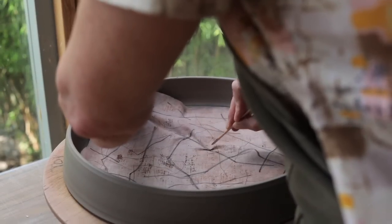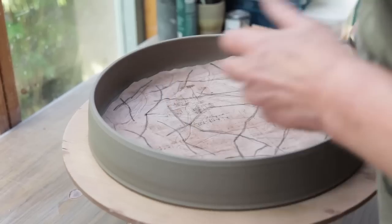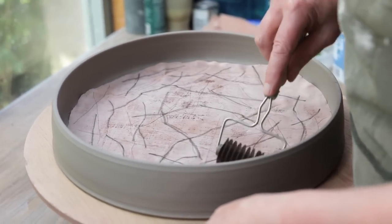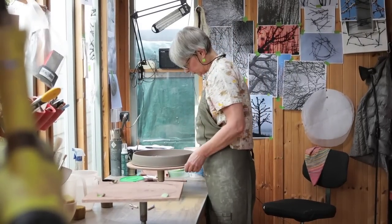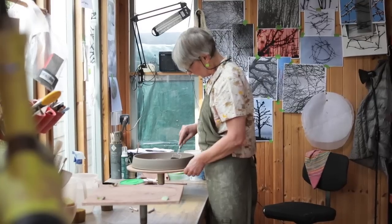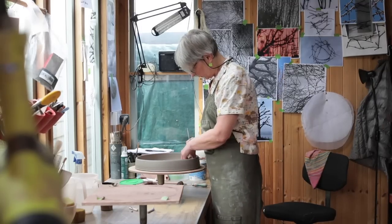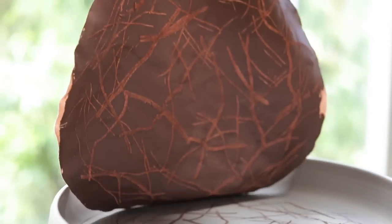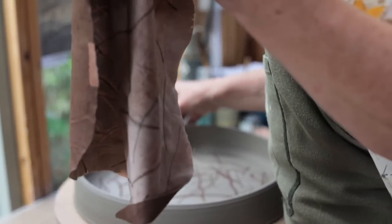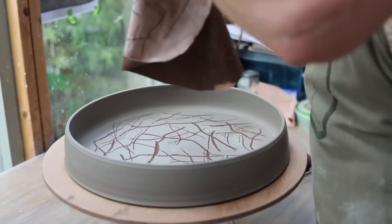Then I use different implements — sometimes a pencil, sometimes a wooden stick. I've also got a metal roller that gives a really nice sharp, thin line. I gradually work my way around. It's a bit tricky — it's difficult to get it to flow as a drawn line because the cloth starts to stick, but I don't mind that; it just creates a slight break in the line, which I'm usually quite happy with. I have little sneaky looks while I'm doing it just to make sure the slip is transferring as I want it to.